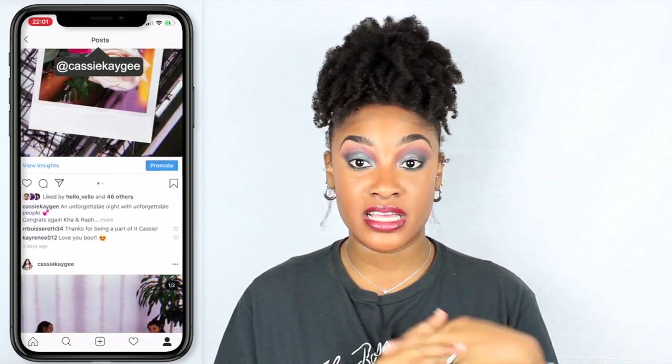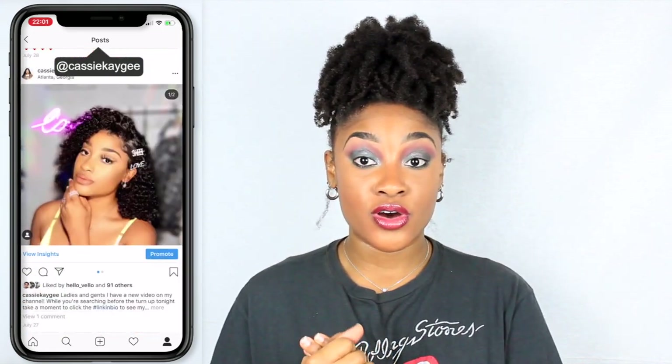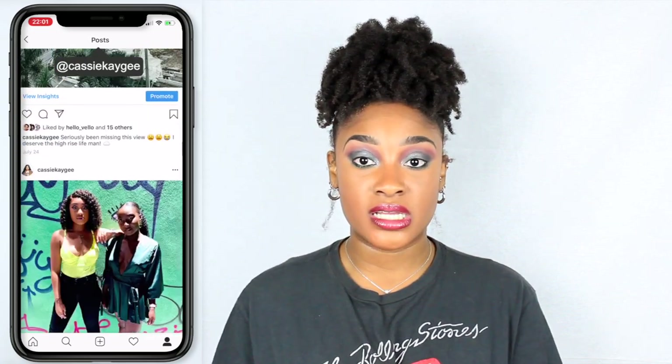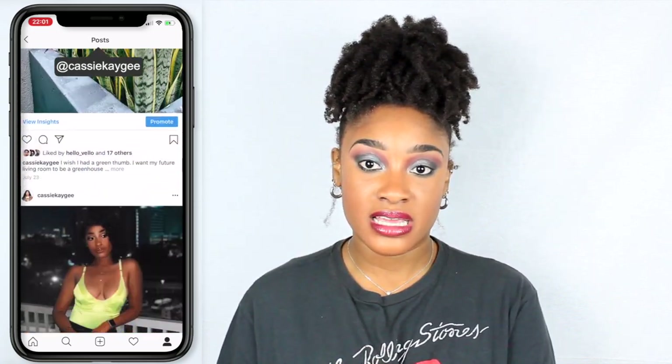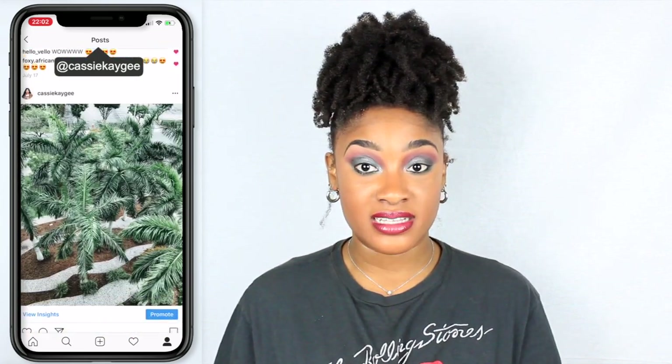This week we're doing a natural hair video and I'm super excited. I'm going to be showing you guys how I style my puff using either a knee high, a scrunchie, or a hair hook — those are the only three things I use. I want to show you the differences between those three methods, so if you want to see how I do my puff, stay tuned.